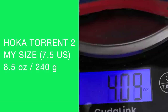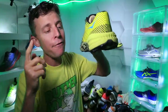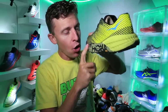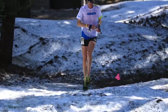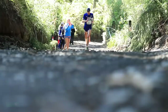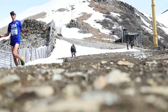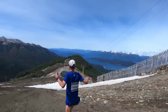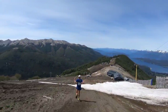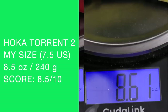Let's put it on the scale — 8.5 ounces in my size. And I'm going to compare it right now to the Evo Speed Goat, my favorite trail shoe from 2019. This is what Walmsley wore when he set the course record at Western States in 2019. This is also what Walmsley wore when he crushed the course in Argentina at the World Mountain Running Championships when he became the world champion for the long course. So this is a special shoe. Here's the crazy thing: 8.5 ounces for the Torrent 2 and 8.6 ounces for the Evo Speed Goat.